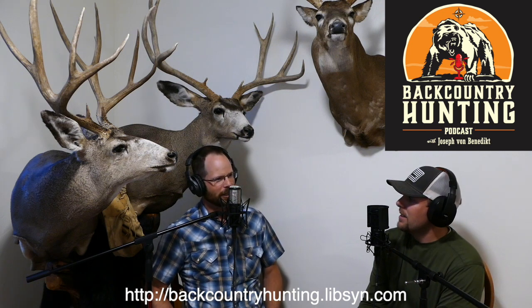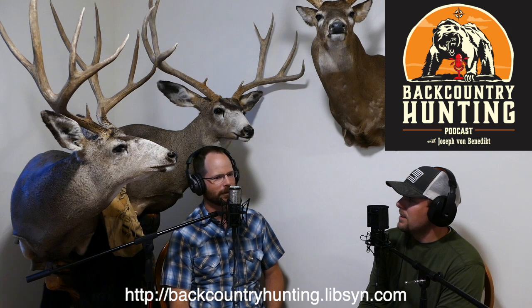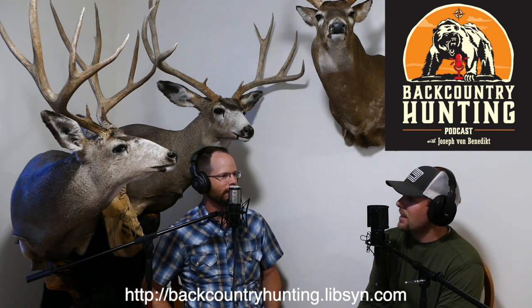So let's start at the beginning. Mule deer — give us the one paragraph synopsis of the animal. What type is it, what does it look like, what are its habits, what type of terrain does it inhabit? We talked about that a bit, but just a quick and dirty for guys that don't really have a firm handle on how it differs from a whitetail.